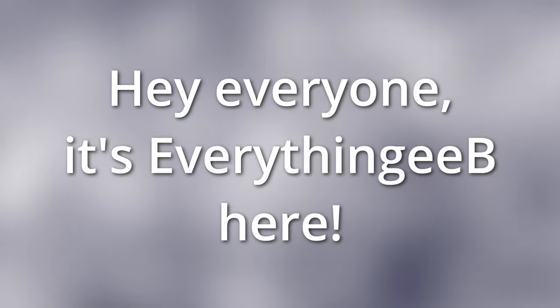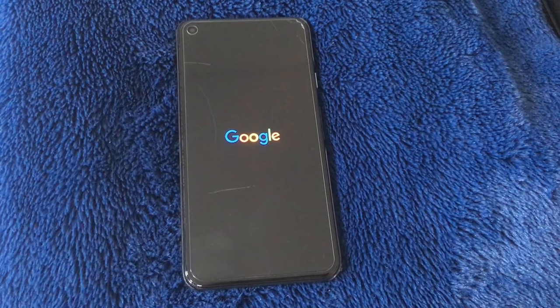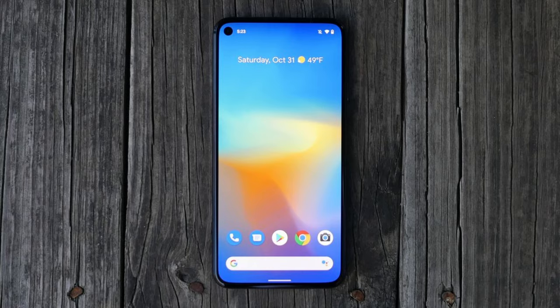Hey everyone, it's Everything Neap here. I've been an iPhone user for the last few years. However, recently I started to really loathe my iPhone. I felt that the battery life was inadequate and that iOS 16 was becoming more buggy by the day, so I sold my iPhone and bought a Pixel 5 instead. However, the stock OS on the Pixel, while nice, collects a lot of unnecessary data about the user, so I made the decision to flash GrapheneOS on it.